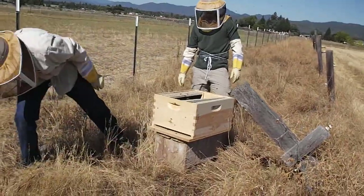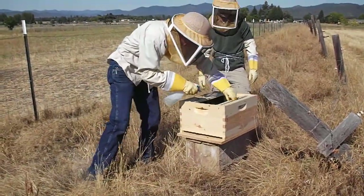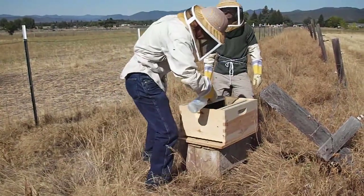Can you see the queen inside there? I'm not coming to look. You might, but I'm not coming to look right now. There's too many flying around.